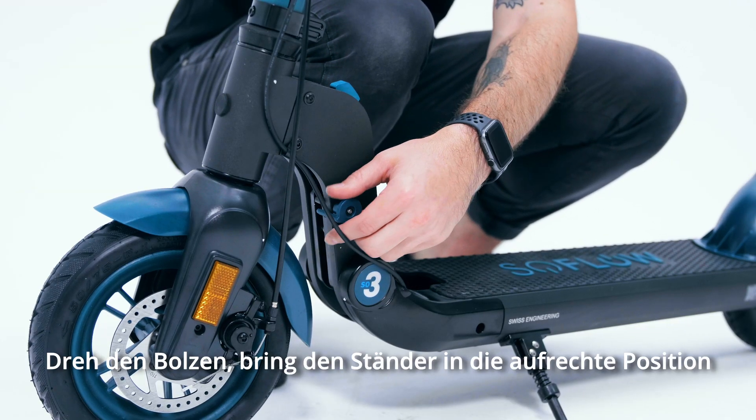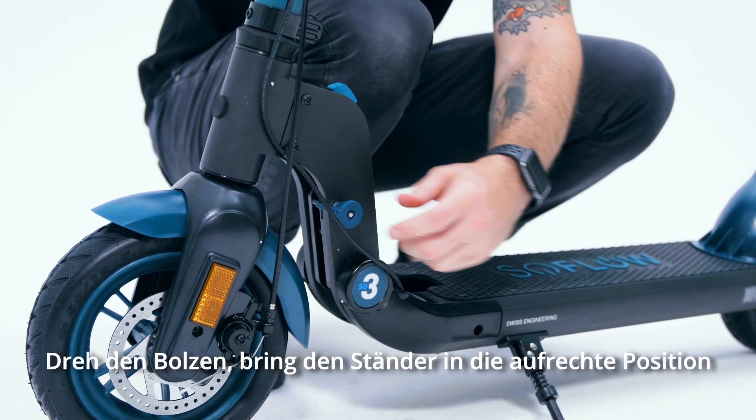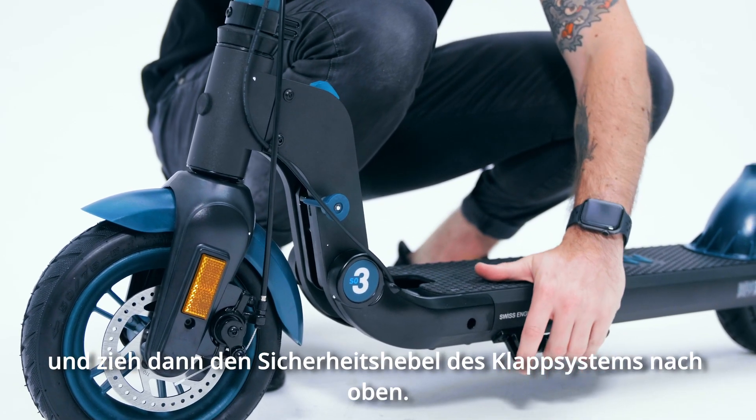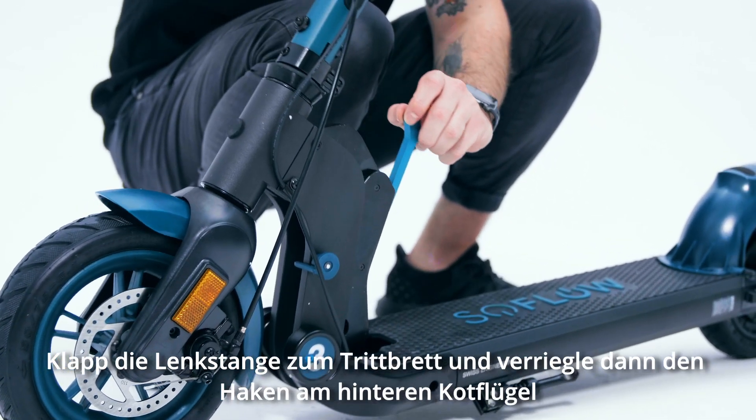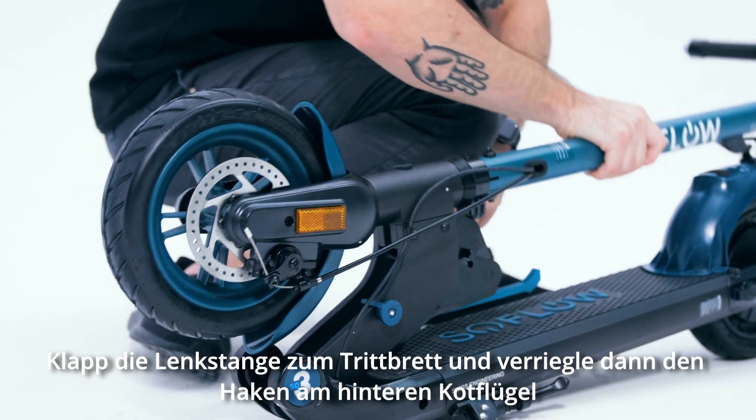To fold, turn the bolt, release the kickstand to the upright position, then pull up on the safety lever of the foldable system. Fold the down tube towards the footboard and then lock the hook to the back fender.